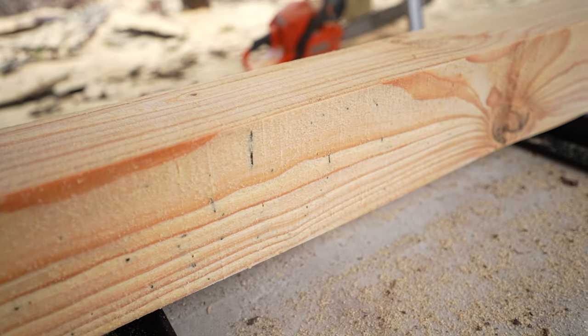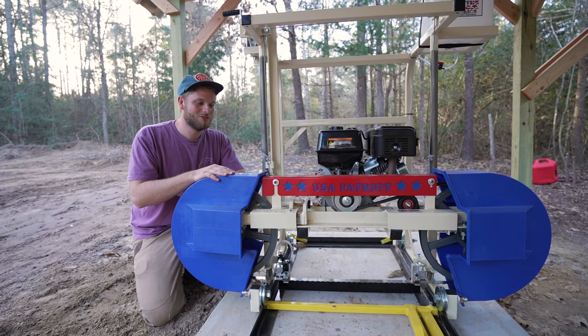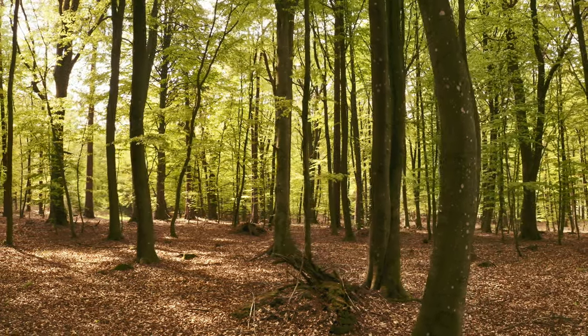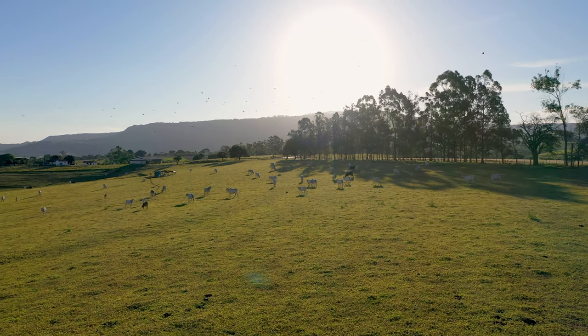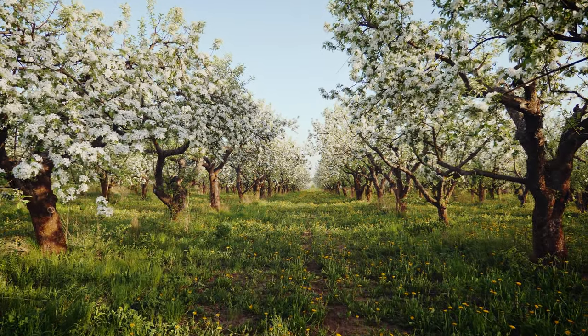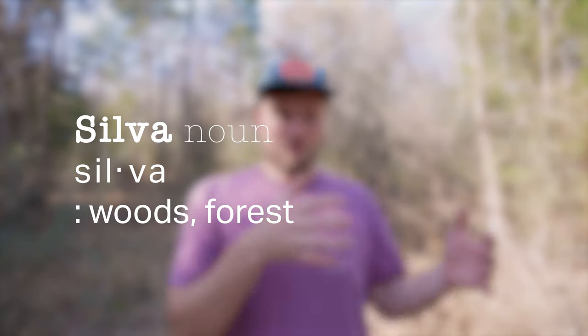Before we cut some logs, I want to talk about our silvopasture and what we're doing in the forest and why we're thinning out the trees — it's something I'm really passionate about and have done a lot of research on. Silvopasturing is an innovative agriculture technique that involves combining forest and grazing livestock. The process can be completed in pastures by the strategic planting of trees, or in a forest like this where you thin the trees to create an environment beneficial to the animals while also giving you a source of timber. The term silvopasturing comes from the Latin word for forest, silva.